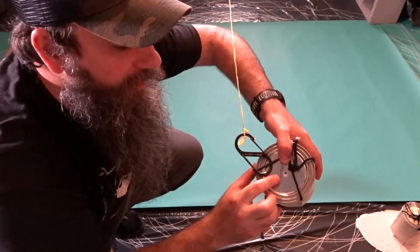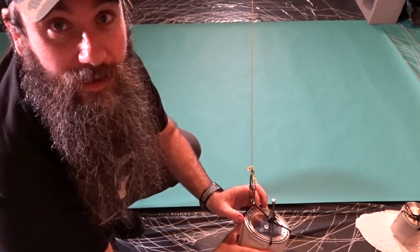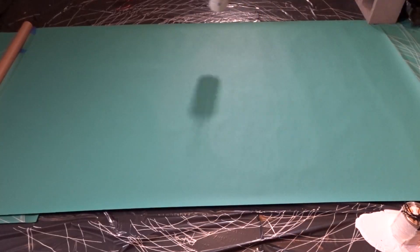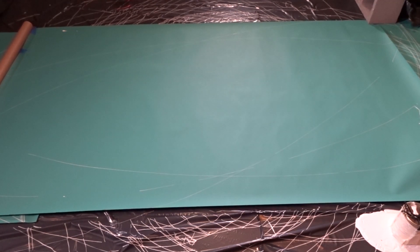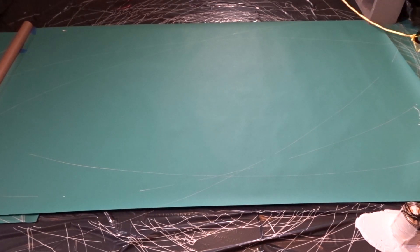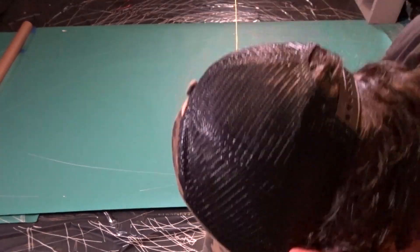This one also struggled to get started, so I reamed that hole out at the bottom and once I did that and tried it a little bit more, it eventually started running really well. In fact, I liked how this one went a lot better than the first one even.